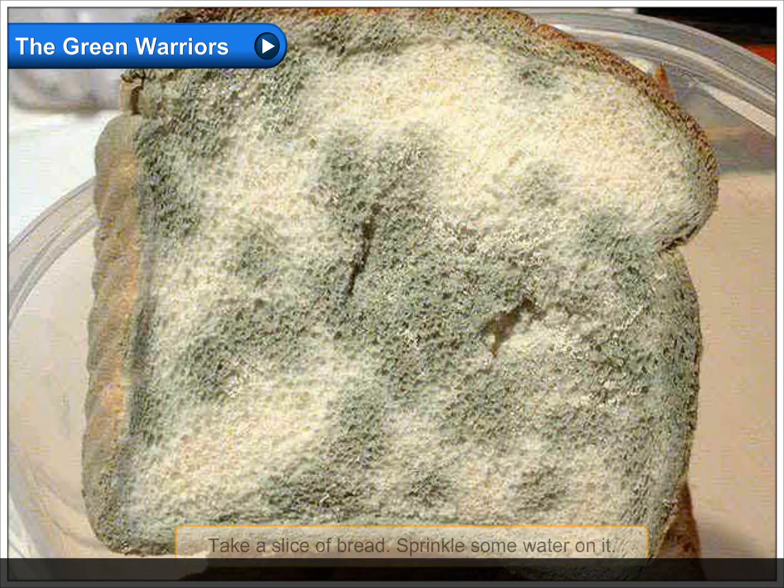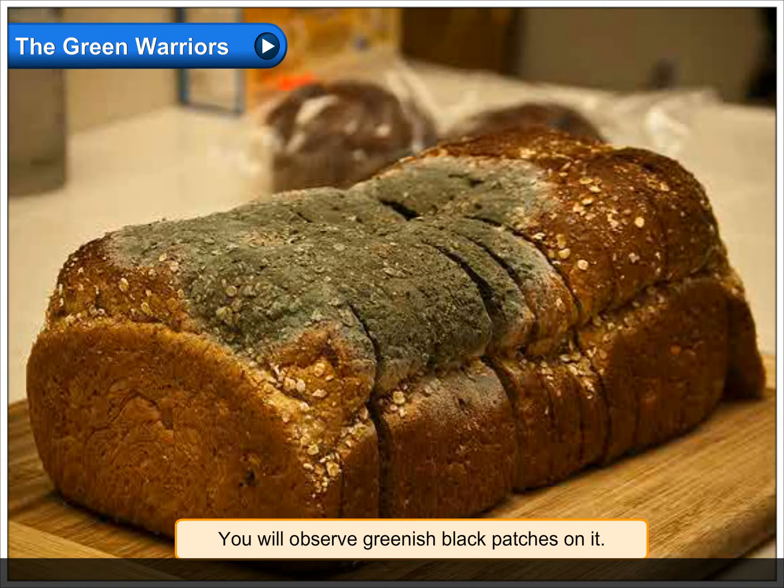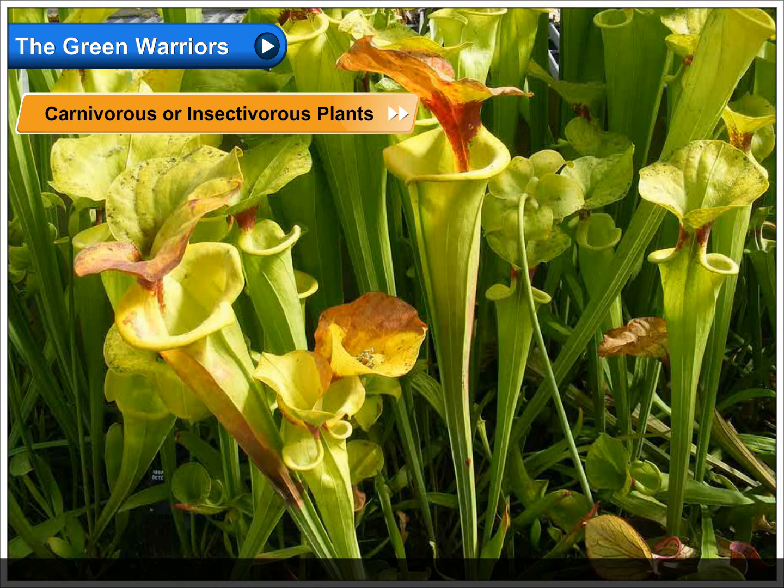Take a slice of bread, sprinkle some water on it, and leave it in a warm open place for a few days. You will observe greenish black patches on it. This is called mold.